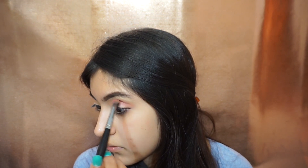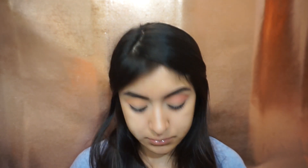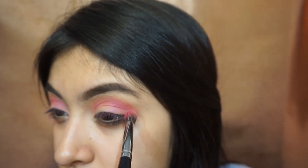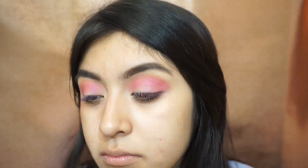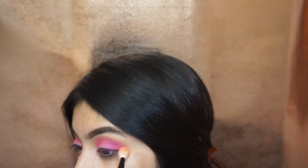Just keep blending that pink shade on top of the orange to make a nice transition. Now with the same brush I'm taking the really neon electric pink — I don't know how to describe this color — and I'll be placing this on top of that pink too. I want to start building the color.